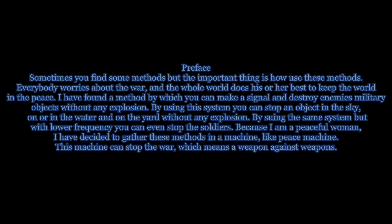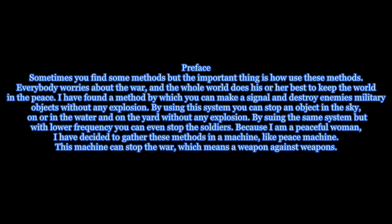Peace Machine. Preface. Sometimes you find some methods, but the important thing is how to use these methods. Everybody worries about the war, and the whole world does his or her best to keep the world in peace.